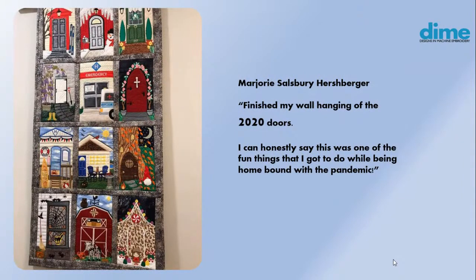Margie Hershberger put all of her doors together into a quilt also. She said this was one of the fun things to do while being homebound with the pandemic. We started this in January, before the pandemic, but not too much further after our first door did we all land into this pandemic. So it was a great way to keep us all together, keep us busy, but keep us united. I'm very grateful for those of you who participated in 2020.